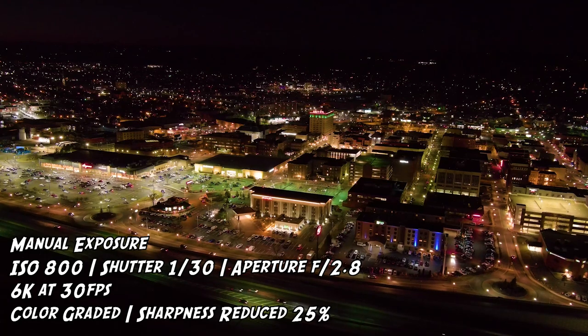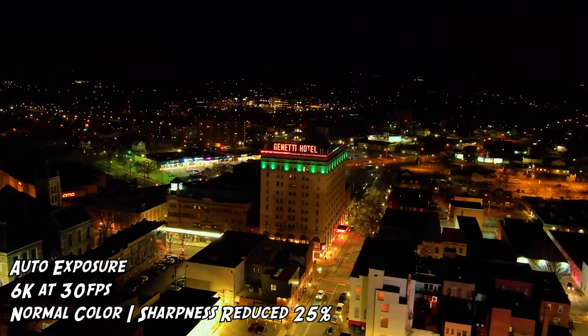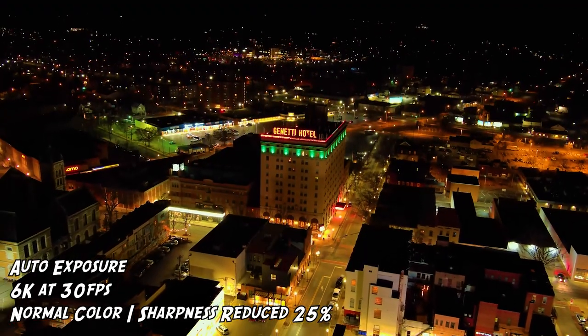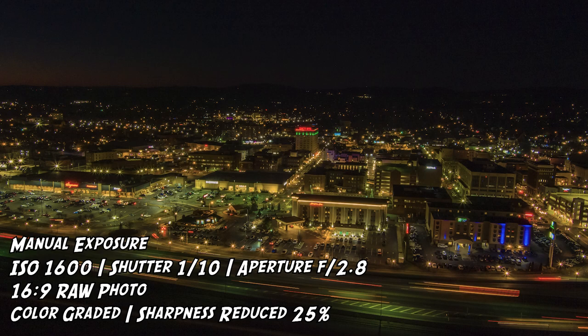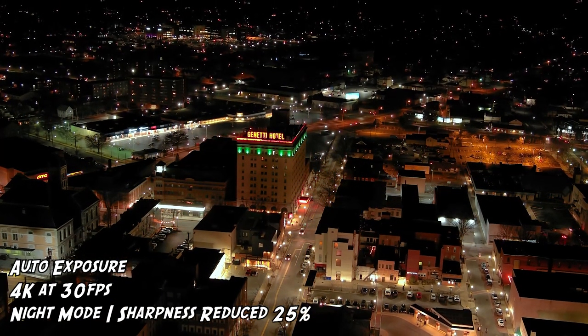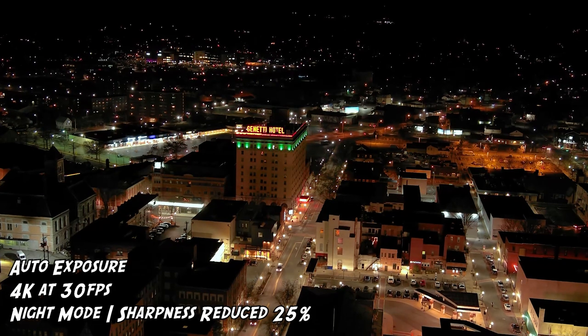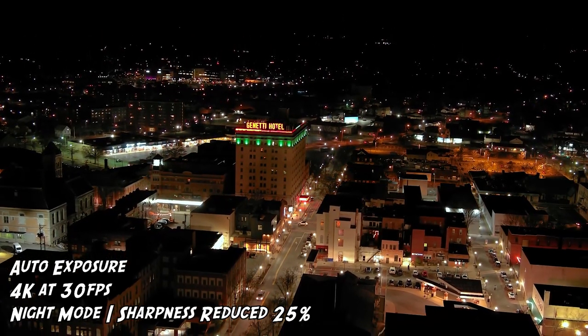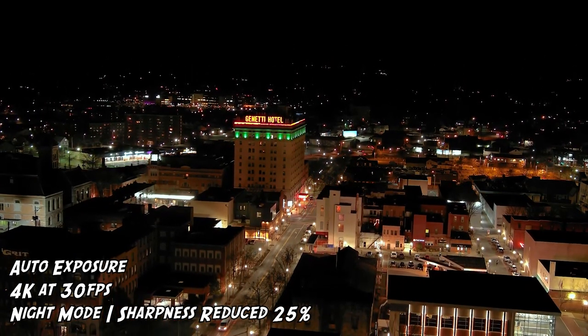The one-inch sensor on the Evo 2 Version 3 does an awesome job in low-light and night shoots. The video turned out beautifully, and I was particularly impressed with the low-light photos. You can manually adjust settings for night shots, or use Autel's night mode with the moonlight algorithm, which increases the camera's ISO while suppressing the resulting noise. I personally prefer manual exposure, but night mode is a great tool if you're unfamiliar with exposure settings.